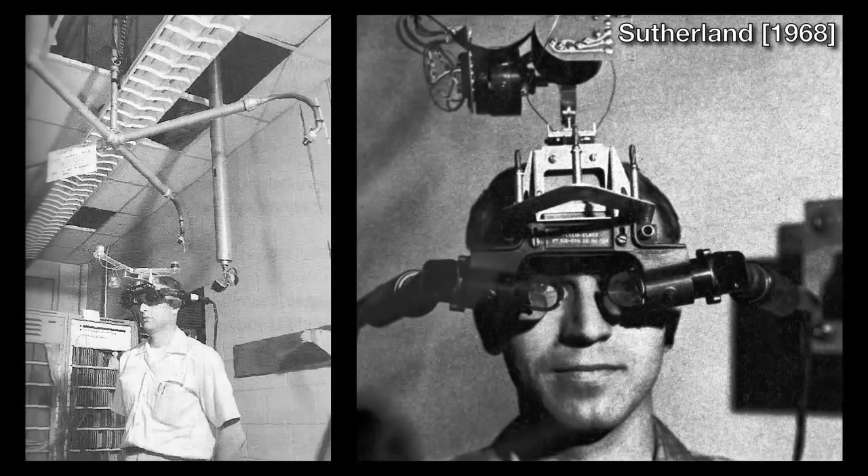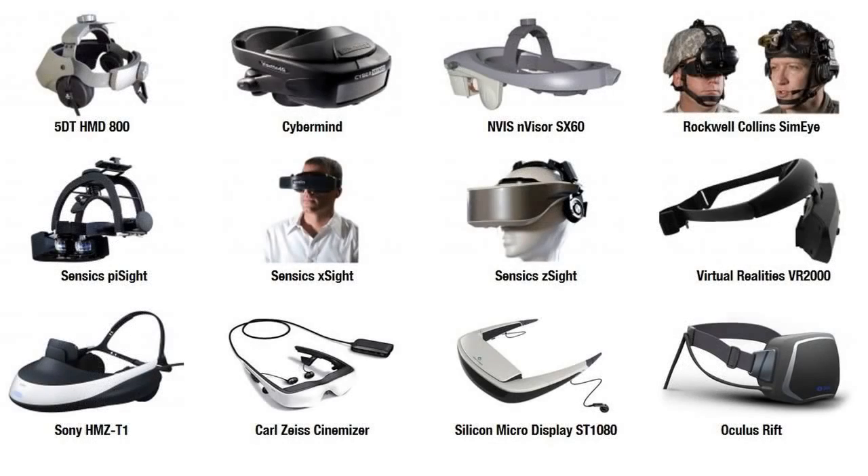In 1968, Ivan Sutherland introduced the first graphics-driven head-mounted display, or HMD. However, HMDs continue to be cumbersome devices, limited by the size and weight of existing optical designs.